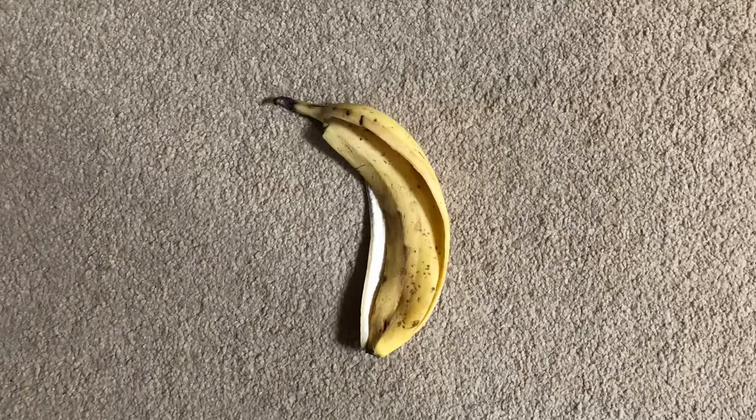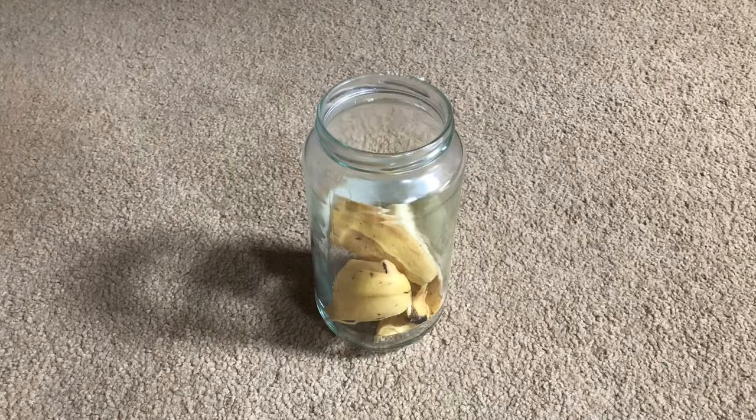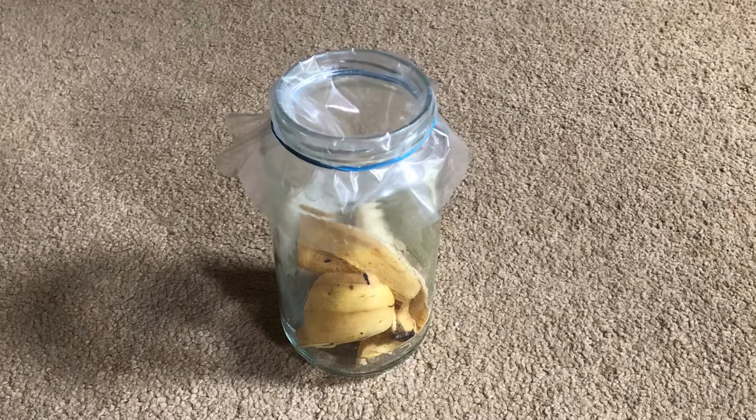Obviously you've got to eat the banana. Take the lid off your jar, then put the banana skin into the jar — that's your bait to attract the fruit flies in. Take the plastic funnel, put it in the top of your jar with the top of it extending above the rim of the jar. Fold that down and then seal it down with a rubber band.